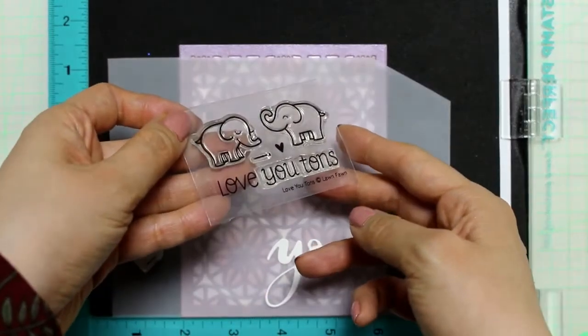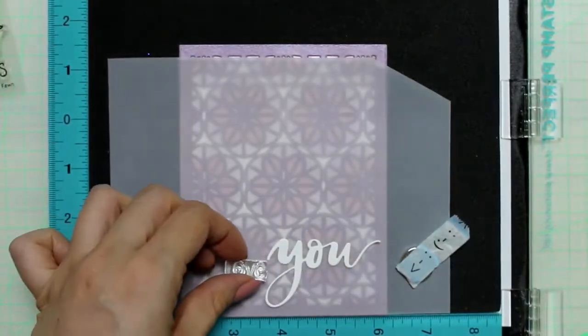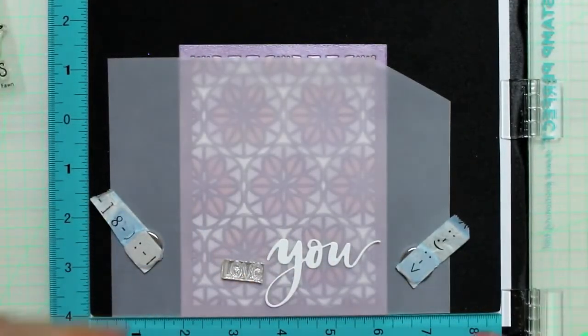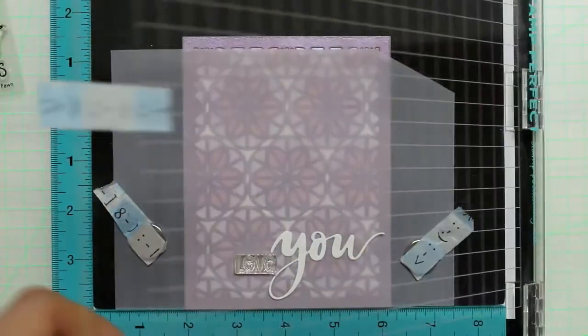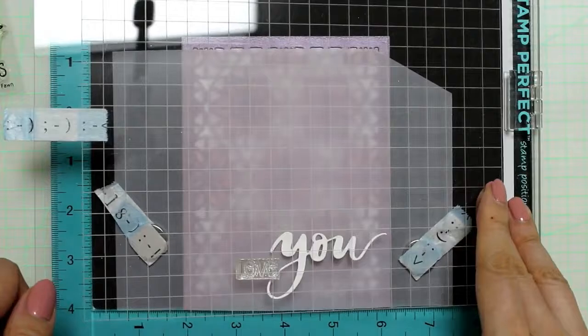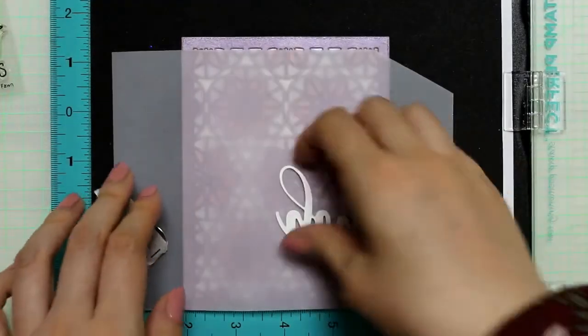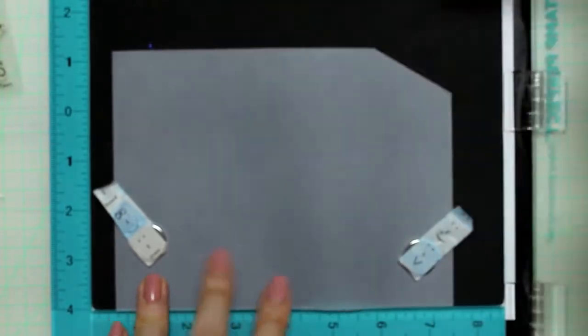I also used this small stem set, while I actually cut the sentiment apart to use the word 'love' only. You can absolutely use an acrylic block for stamping, but I personally find it difficult to stamp well on vellum.